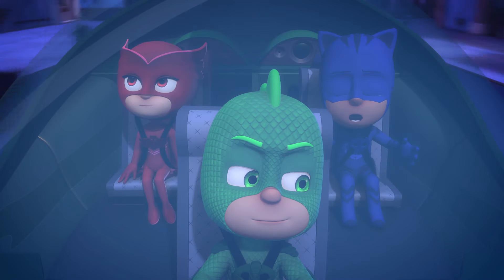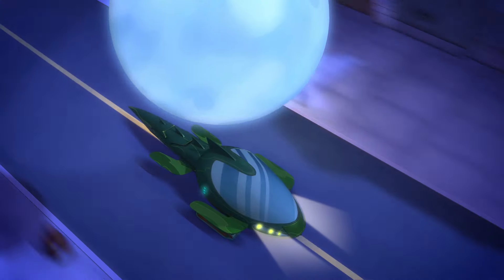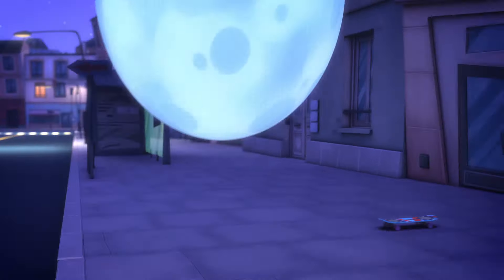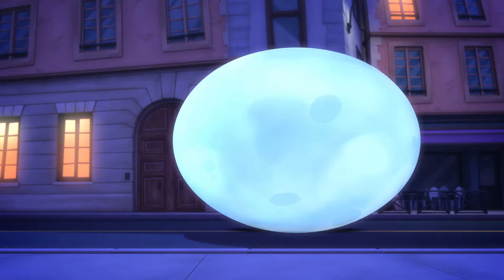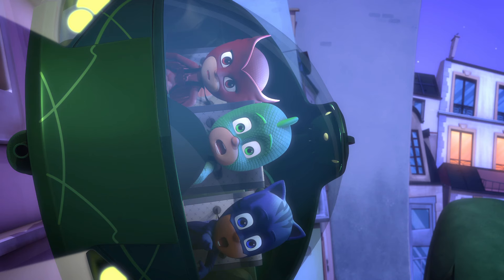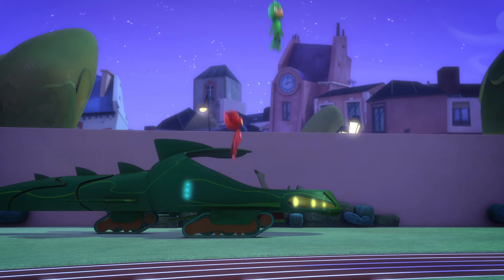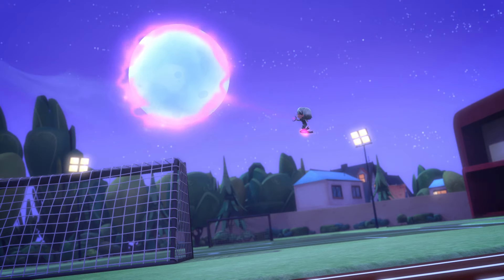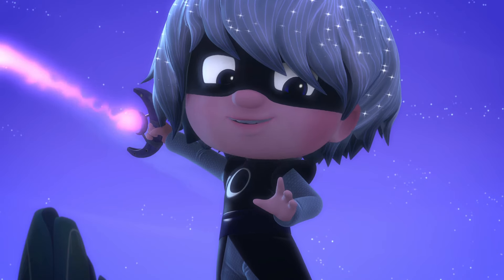Keep your eyes out for a big wave while sucking up toys — it could be anywhere. It's heading into the park. By my cat's whiskers! What are you doing, Luna Girl? The PJ Masks!